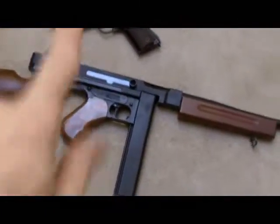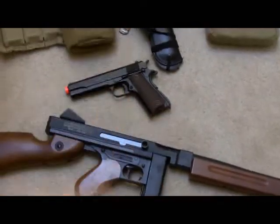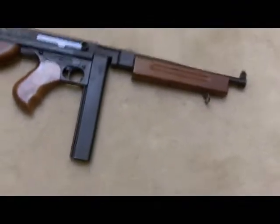And there are my airsoft guns — the KWA M1911 and the King Arms Thompson.